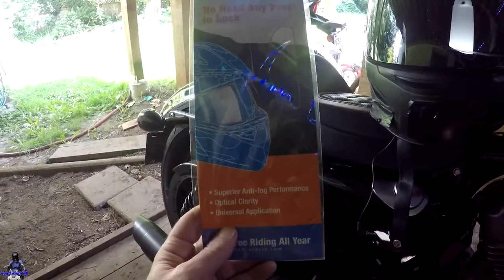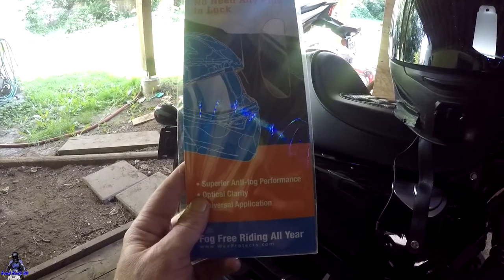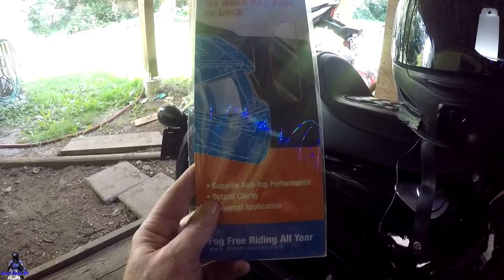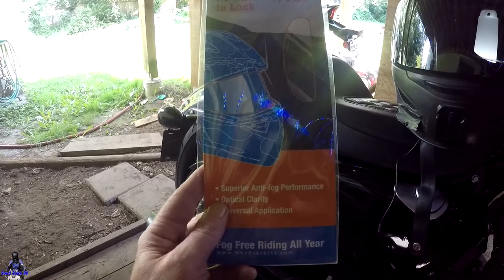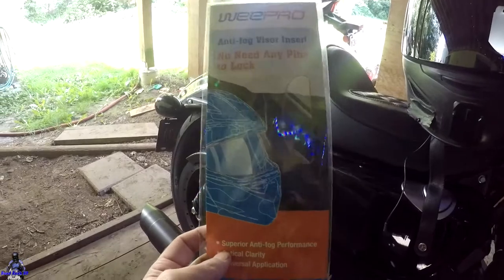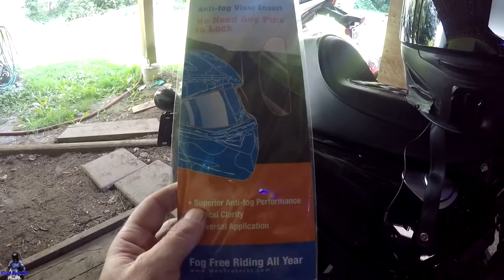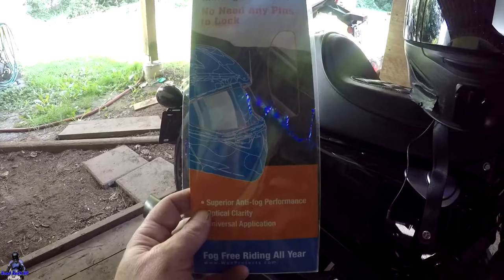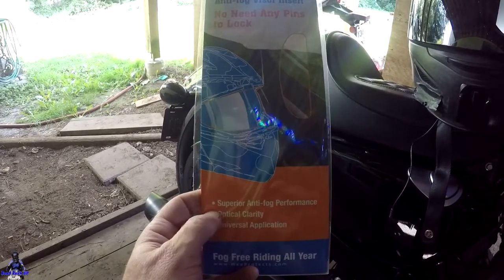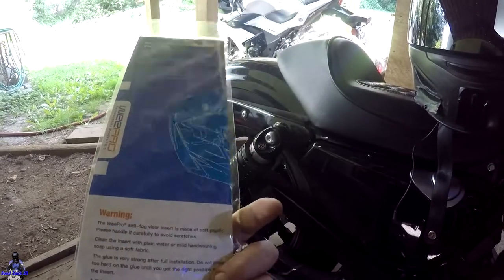I'm going to give this one away. After I've tried it, I almost don't want to give it away, but I am going to. If you live in an area that's really dry and you don't have problems with a fogging visor, I wouldn't really say go for it. But mostly for people who live in a cold or wet environment, these are really good. For the giveaway, you've got to be subscribed and like the video. In the comments, type in the words 'yes please' if you're interested in this.